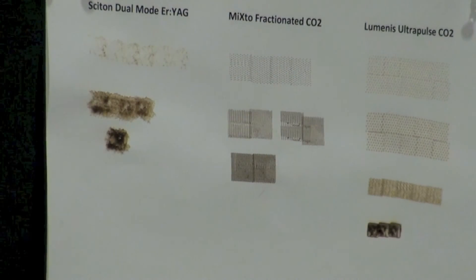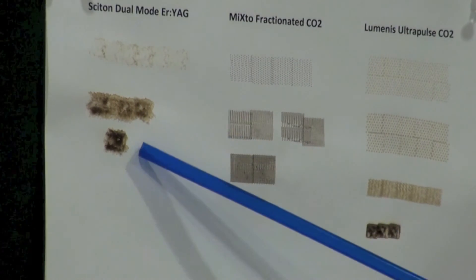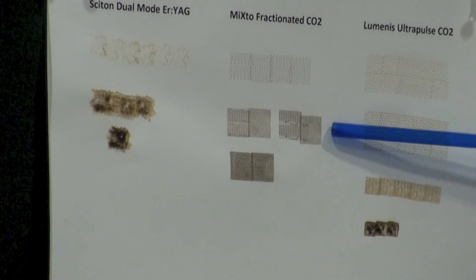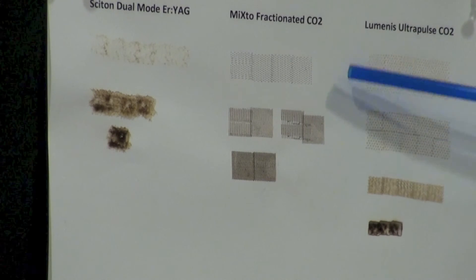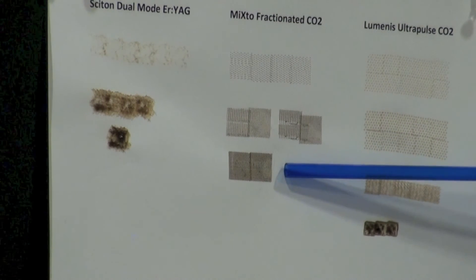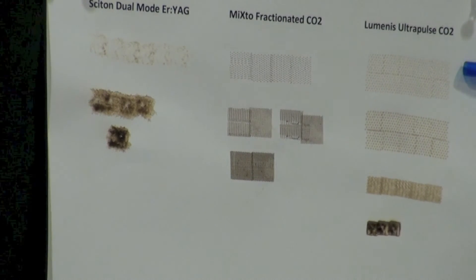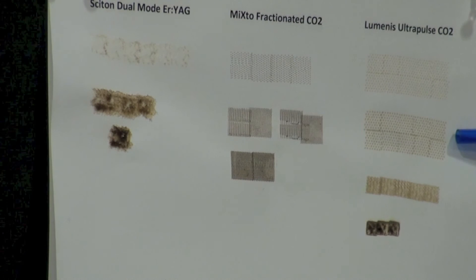As we take that laser that's thought of as one of the milder lasers and turn up its energy, we can actually get so heavy that it's heavier than some of these other lasers that are thought of as the heavy-duty, the big guns. Between this setting and this setting, all we've done is turned up the density — we're still treating in a fractionated way. Can you zoom in? Can you see the little dots? So it's still treating in a fractionated way, but the dots are much closer together, and even closer together still. That resurfaces a greater proportion of the skin's surface, and therefore it's a longer recovery but a more impressive result. Similarly with the Ultrapulse, we can take the dots and get them closer together, higher intensity, more resurfacing, more improvement, better result, longer recovery.